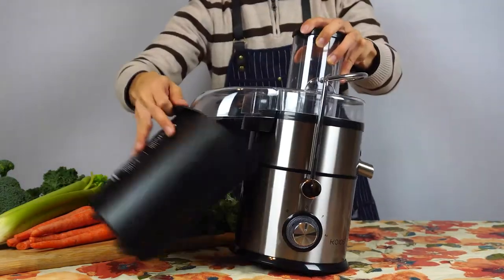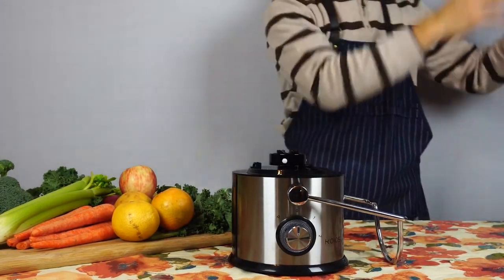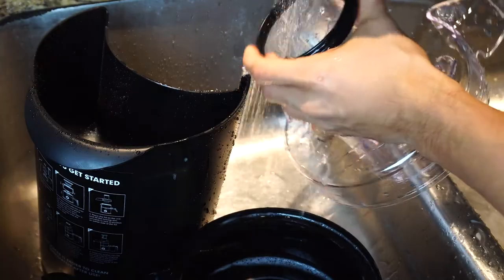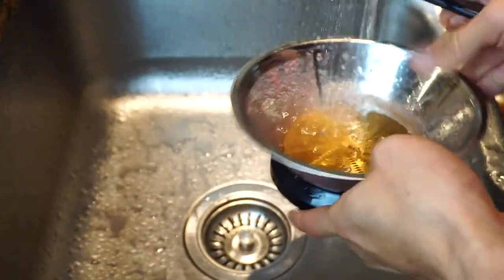The machine also disassembles in seconds and is super easy to clean. Just rinse all the removable parts in warm soapy water, and scrub the filter out with the included cleaning brush.